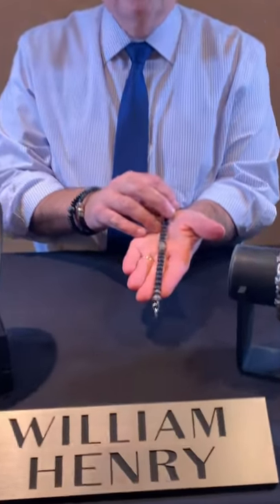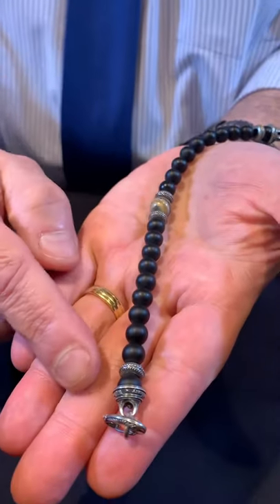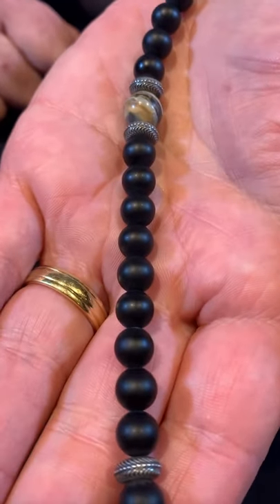The classic tones will go with both formal or casual clothing. This piece has these amazing contrasting beads of sterling silver amongst the frosted black onyx and a center bead crafted from woolly mammoth tooth — that's right, actual 10,000-year-old woolly mammoth tooth.